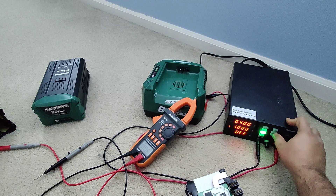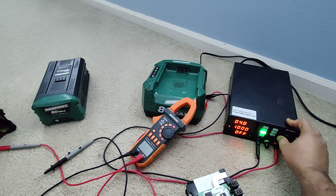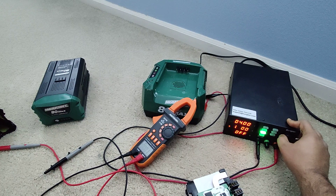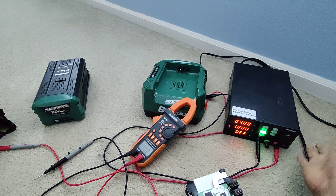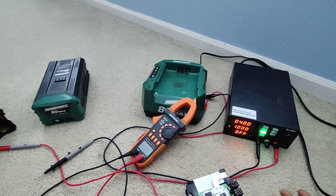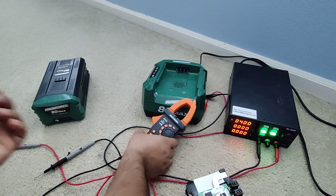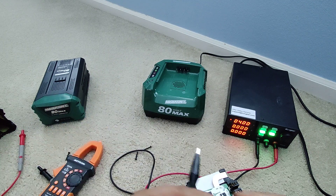We're going to test it and hopefully it'll work. Here's the DC power supply I have. I'm going to set it to 4 volts — you can press this button to change the voltage. I'm going to charge at 1 amp to be safe. Of course some chargers do 2 or more amps — these are pretty good batteries — but better safe than sorry. It will take longer but I'm not in a rush. So 4 volts and 1 amp, and you just hit the output button.